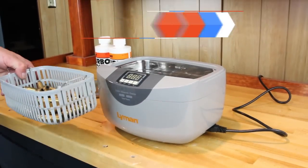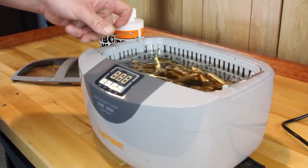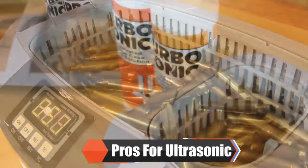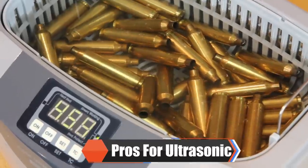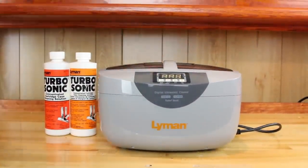Ultrasonic cleaning is another method. This method uses ultrasonic frequency, heat, water, and specially formulated cleaning solutions. Some advantages to ultrasonic cleaning: no media is needed for this method, so there is no media lodging. The ultrasonic machines can also be used to clean your firearms and parts, and this method will clean primer pockets and flash hole areas.